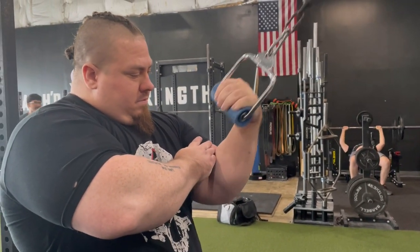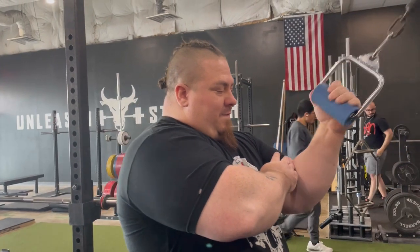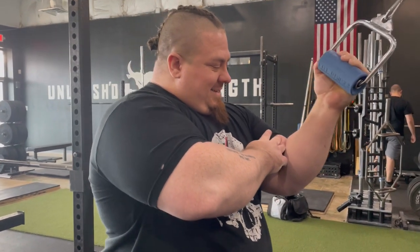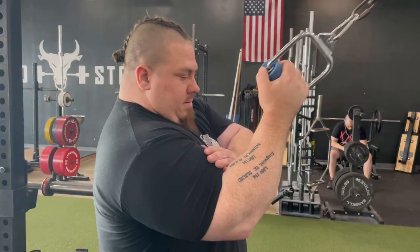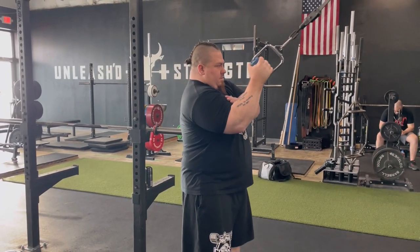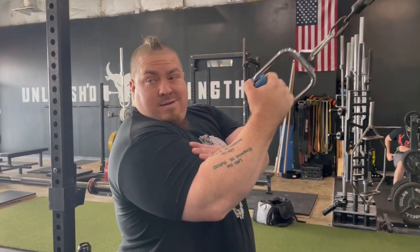Probably one of my favorite ways to train the flexors is to do pulley wrist curls. I add a fat grip to it and get a lot more muscle activation doing that. I would much rather do this than, like I said at the beginning of the video, putting my arm over top of my knee and doing dumbbell wrist curls — those are just boring and don't feel good. This is much more dynamic. This is just how I like to train forearms.